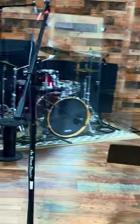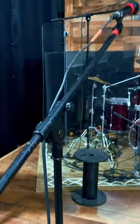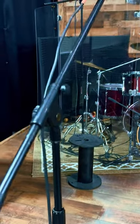Portable and convenient, the tripod base quickly folds down flat, making it easy to load in, set up, tear down, and load out. The stand's portability is enhanced by its compact storage design and efficient transportation features.